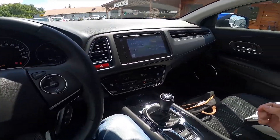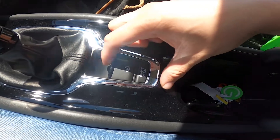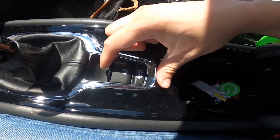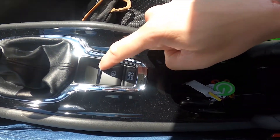In the beginning let's take a look in the middle of the car. Right here under the gearbox we've got this button. Simply pull it to enable the electric handbrake, and to disable it press the brakes and push it.